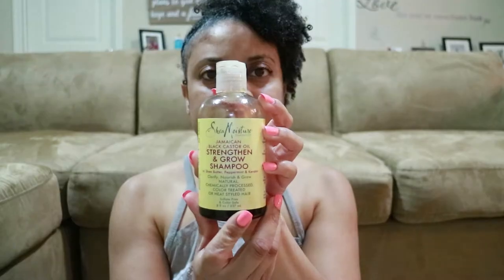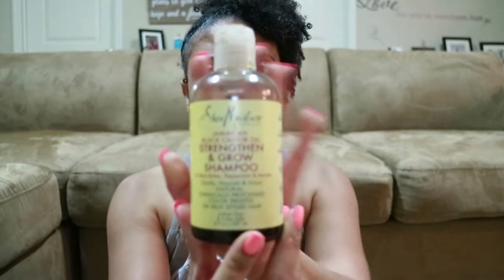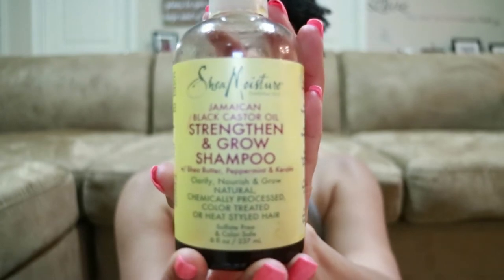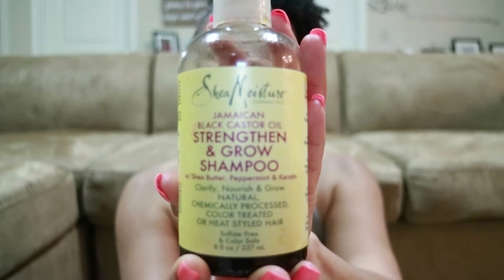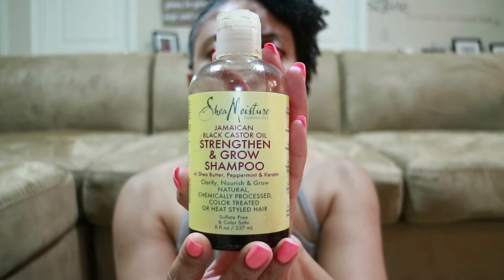I'm going to show you some products I use — two new products I'll be using that I have not shown you before. The first one is from Shea Moisture, which is the Jamaican Black Castor Oil Strengthen and Grow shampoo with shea butter, peppermint, and carotene. I love their products — all natural ingredients and it works really great for my hair.